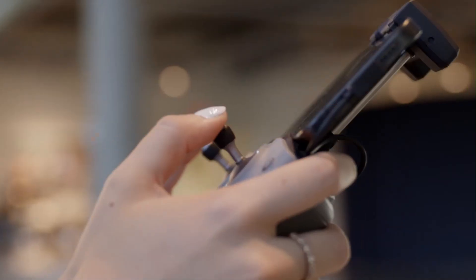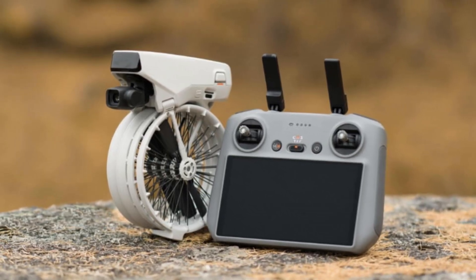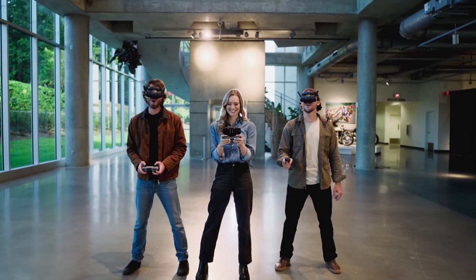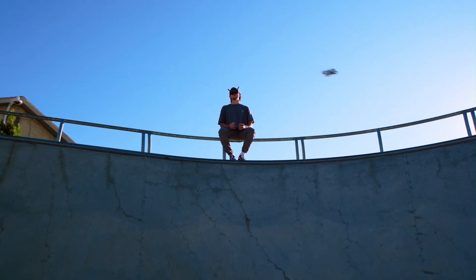Welcome to Hitech, your go-to source for the latest in drone innovation. Today we're diving into the just-released DJI Flip 2, DJI's cutting-edge folding drone designed for ultimate portability. With its compact build and smart features, the Flip 2 aims to redefine convenience for creators on the move. Stick around as we explore why this drone could be the go-to pick for travelers and vloggers alike.